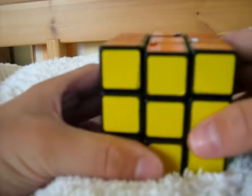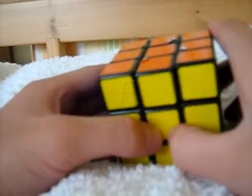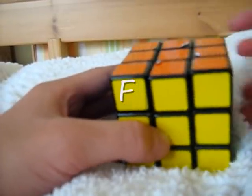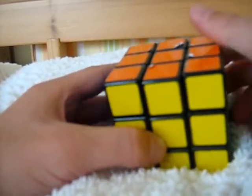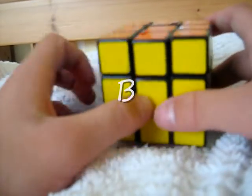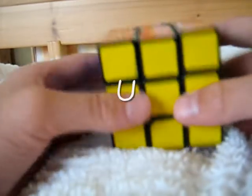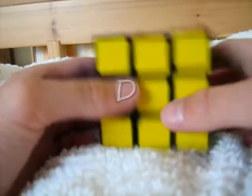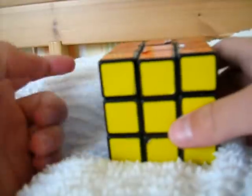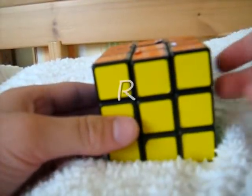Before we start, the move notation. The side facing you will be called the front side, represented by an F. The side facing away from you will be called the back side, denoted by a B. The upside is denoted by a U, the downside by a D, the left side by an L, and the right side by an R.